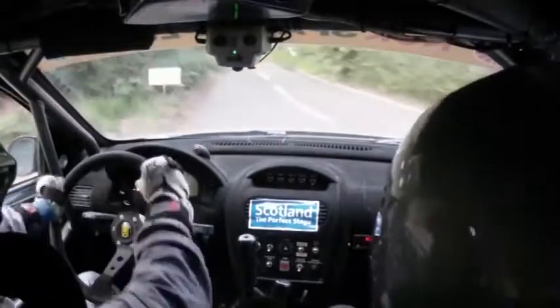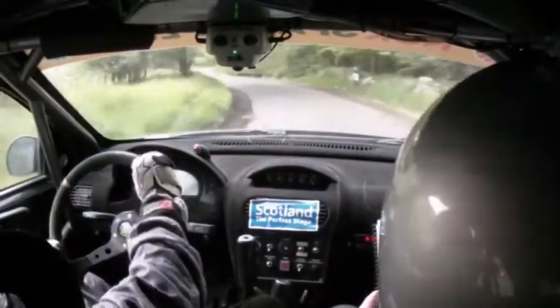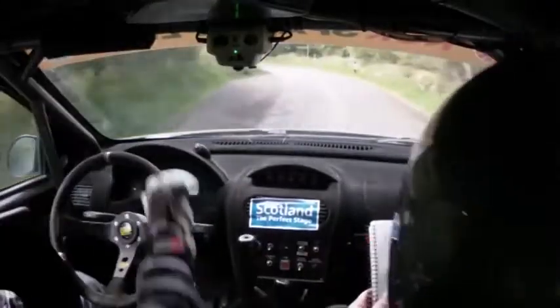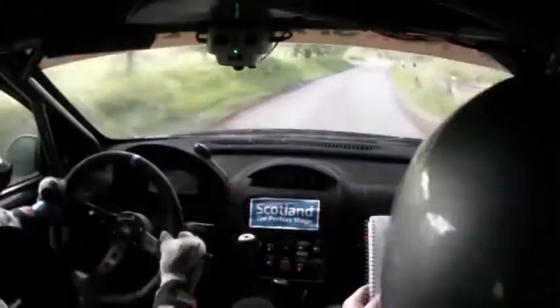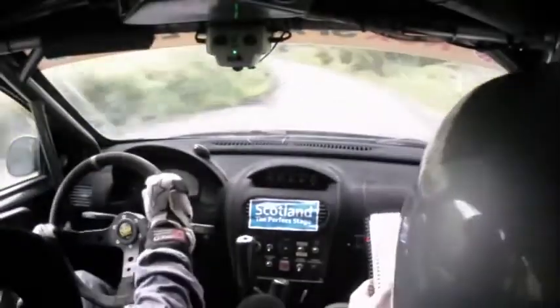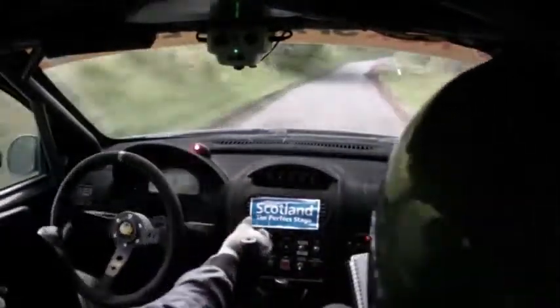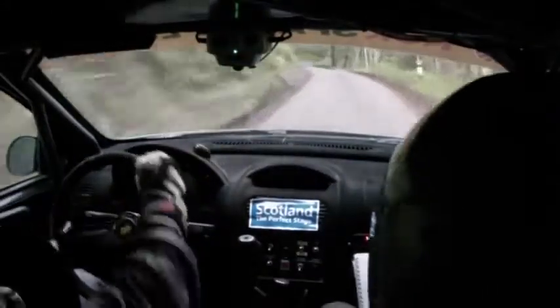Three. Turned square left on exit. Three left, double tightens. Into five right plus, no cut. Into four left, tightens slightly. 80 up mid. Four left minus. Two right, over crest. Tightens at sign. And two right, half long, 30. Two left, over crest. Into three right, slippy maybe, 40.